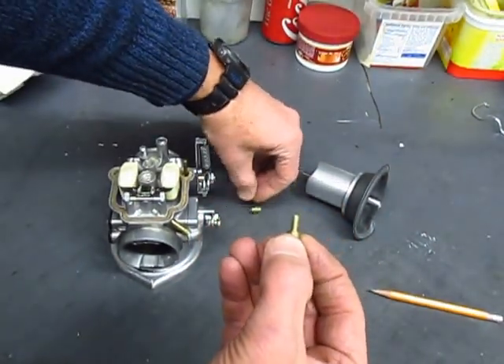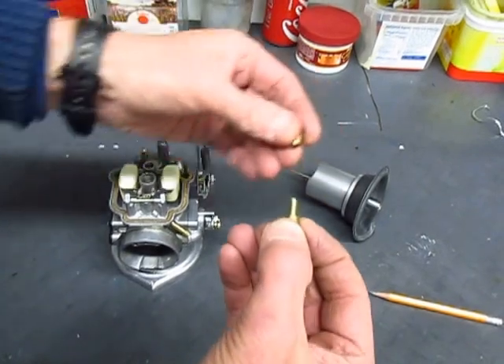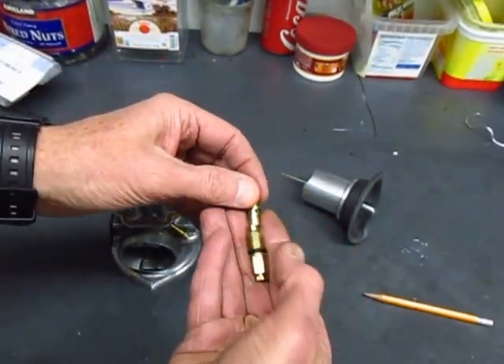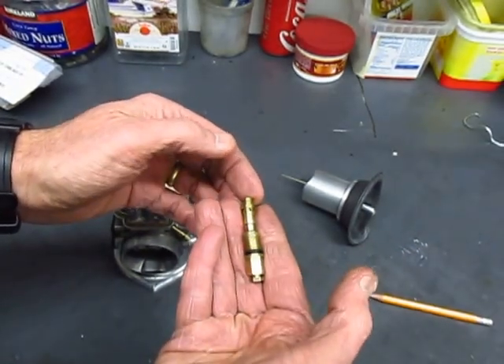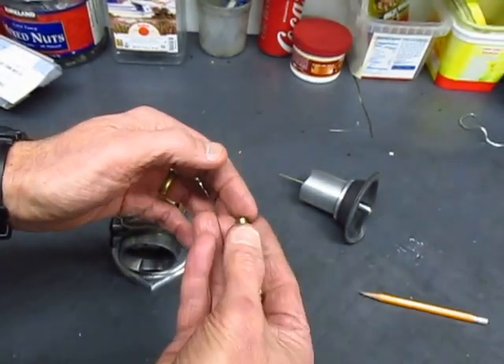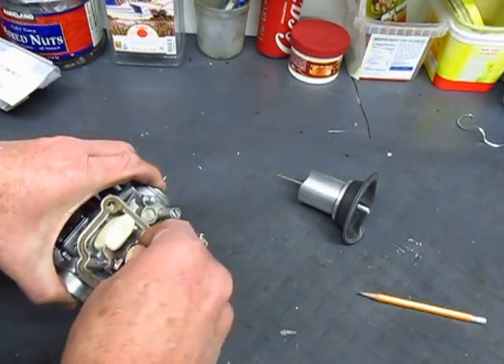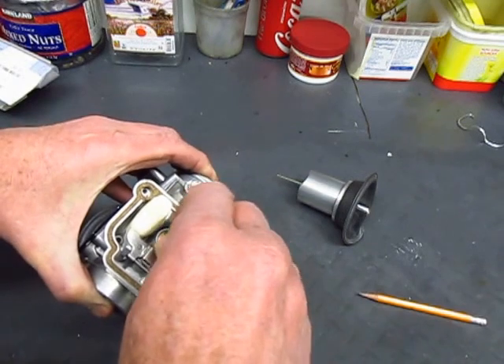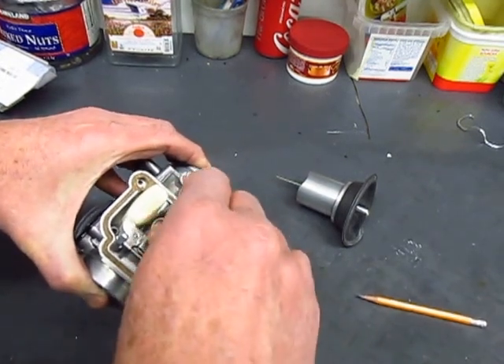The last piece of this assembly is an air mixing tube that goes on the top of the needle jet. So all of this goes into that sleeve in the center of the carburetor like this, and the jet carrier screws into the body to hold all the parts together.